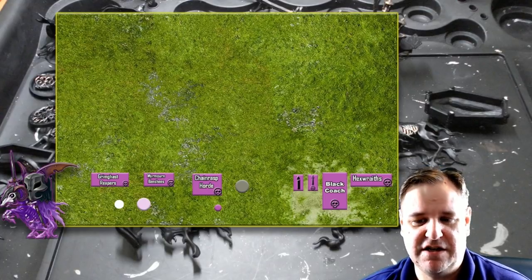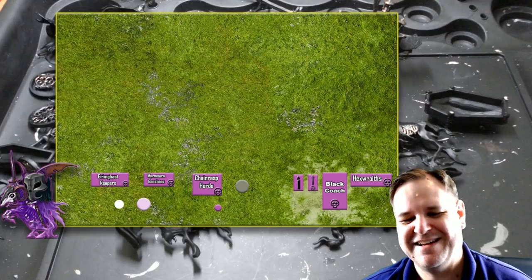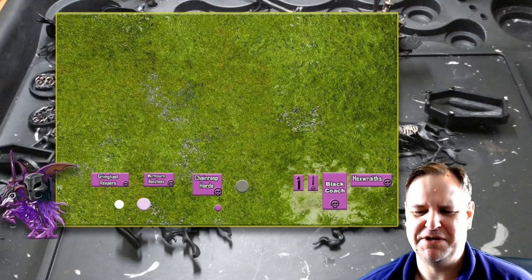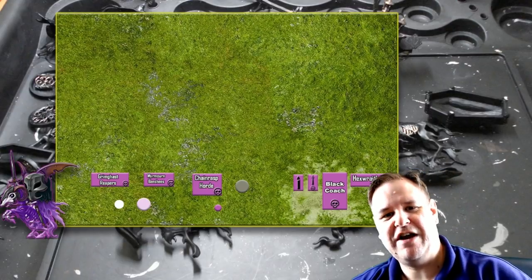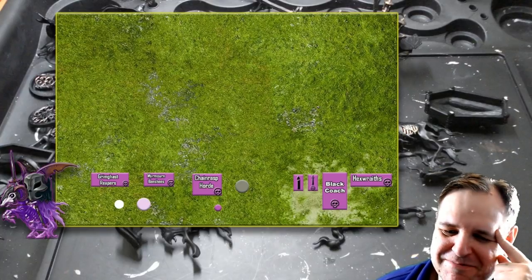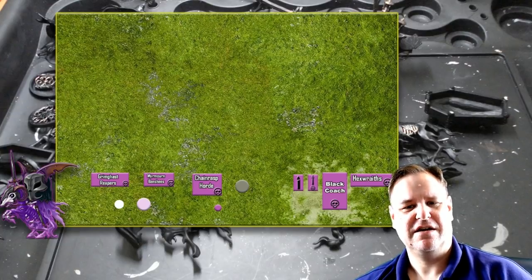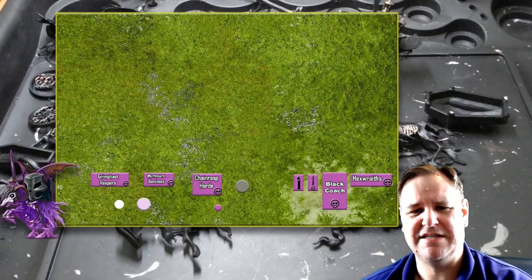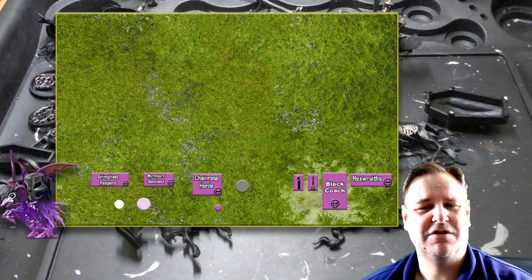And on the right-hand side, the faster units: the Hexwraiths, the Black Coach, and my general who's going to be a Knight of Shrouds. The old Fantasy Battle player in me looks at this army and thinks, blimey, this would be considered beardy — not only have I got all three special characters, but my general is a Knight of Shrouds, not Lady Olynder, who really should be the general. But it doesn't matter — in some battle tomes it says if you've got this character, they are going to be your general because they're important. Whereas she, who lore-wise is the head of all Nighthaunt, doesn't have to be the leader.